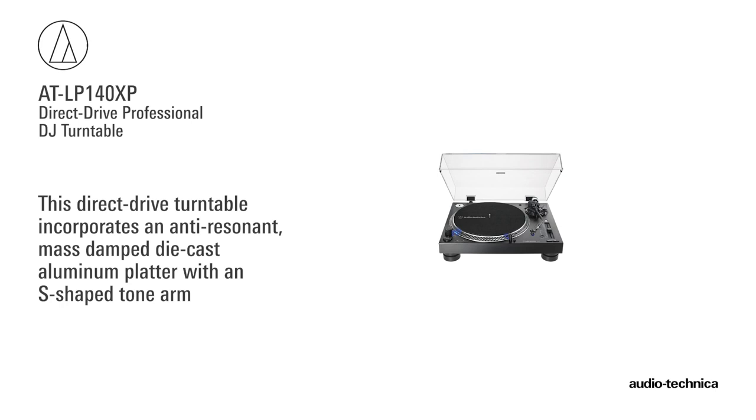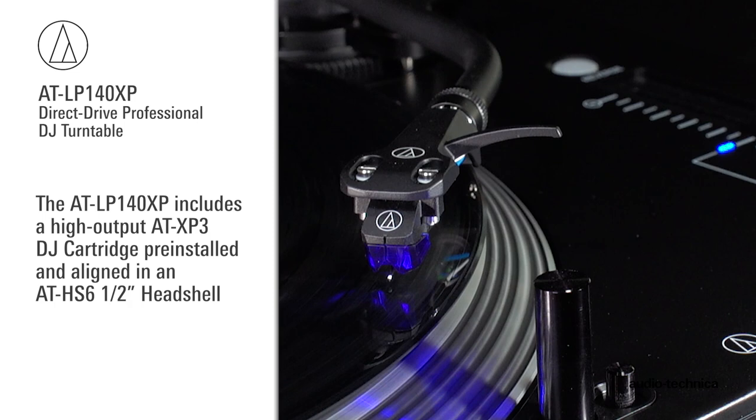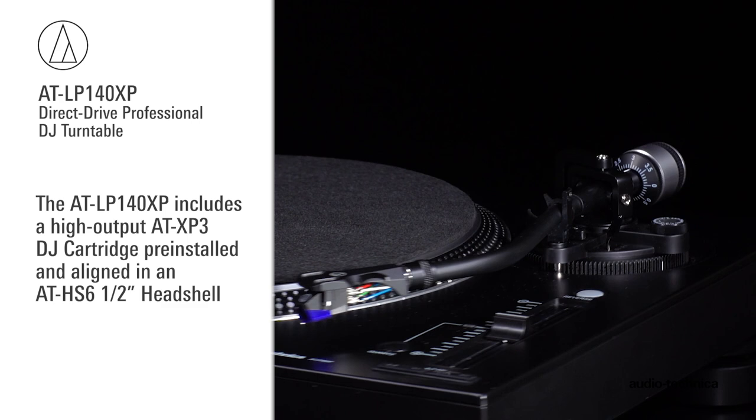die-cast aluminum platter and S-shaped tonearm. Designed for connection to components with a dedicated phono input, the turntable includes a high-output AT-XP3 DJ cartridge pre-installed and aligned to an AT-HS6 1/2-inch mount headshell.